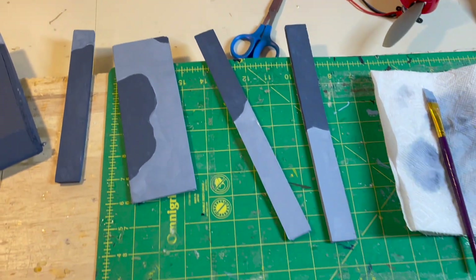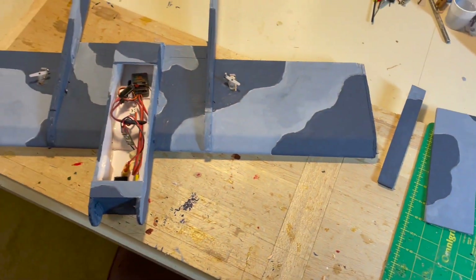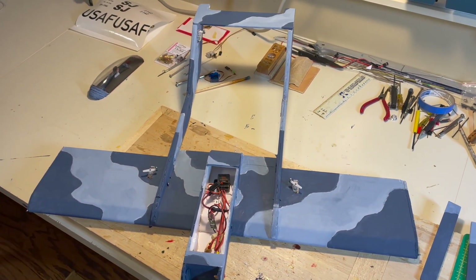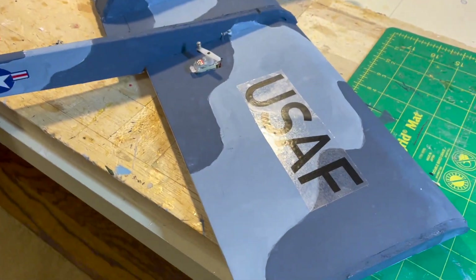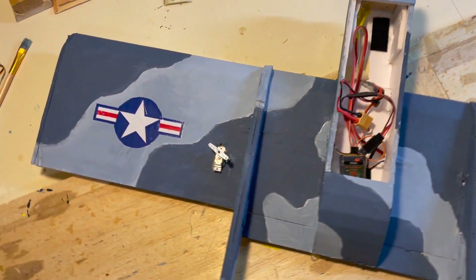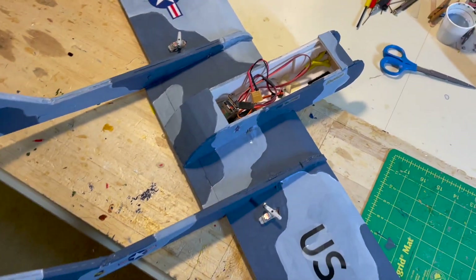On the second coat the ailerons, elevator, and top hatch are all in place, and you can see it's looking pretty good as the second coat of paint is put on the model. Decals are in place — you can see the clear backing for the SJ and the USAF markings. I put a fine coat of Krylon clear coating on this to keep everything in place, just a dusting so it doesn't attack the foam.